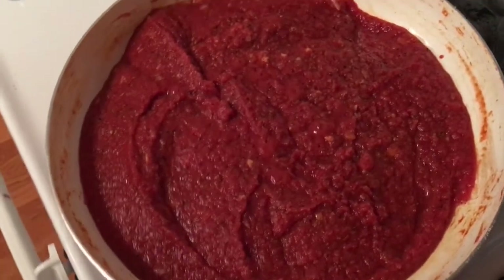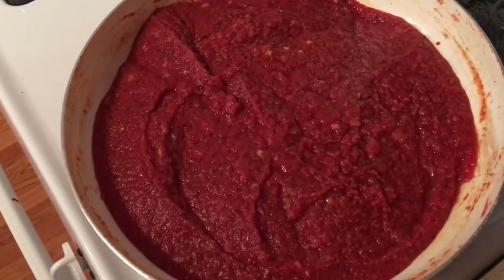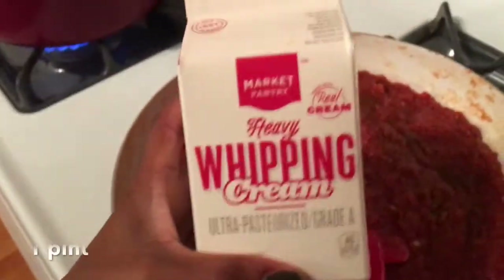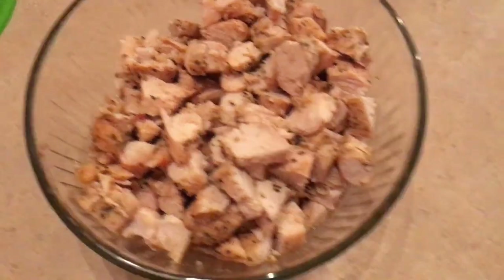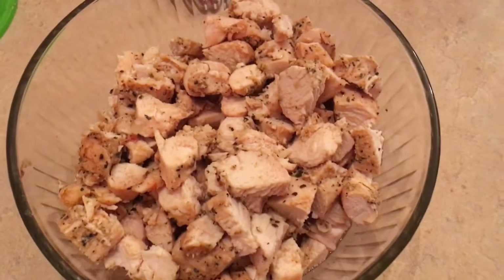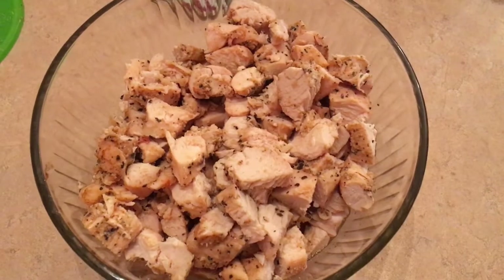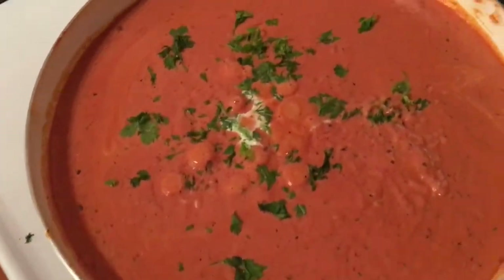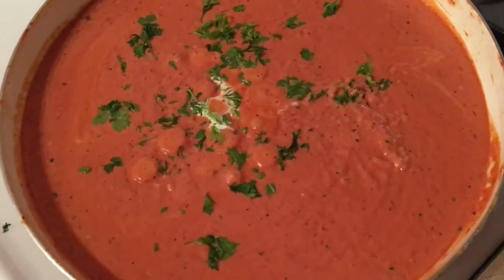The sauce is simmering — it will simmer for about 15 minutes after everything is in. While it simmers, I'm chopping the chicken into cube-sized pieces. All four chicken breasts are chopped up and waiting to go into the masala sauce at the very end. I've added a little bit of cilantro — I just want to show you how pretty it looks before I stir it up and add the chicken.